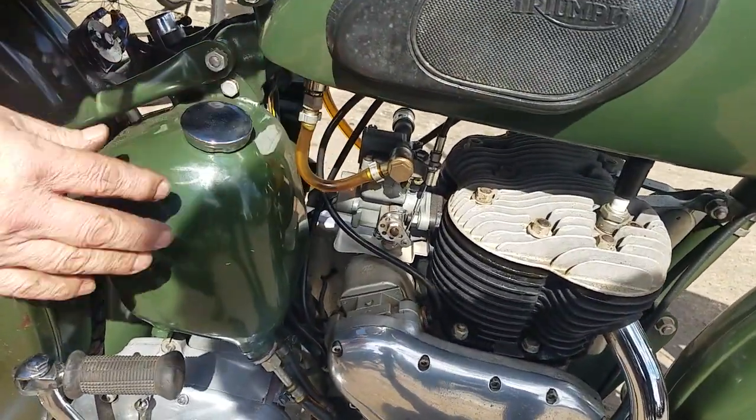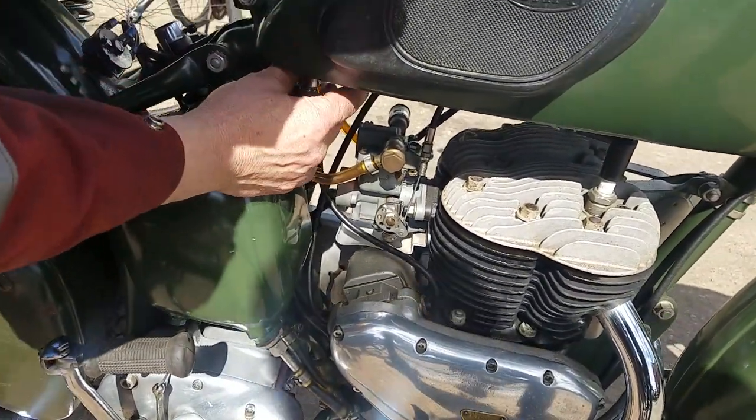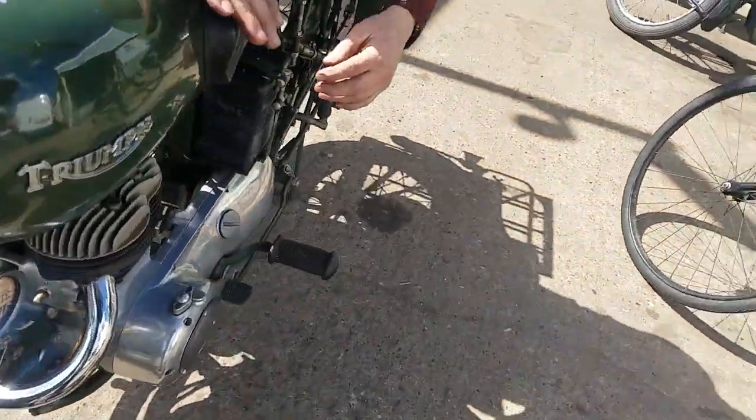It's got a Solex carburetor on it — it's a little bit woolly on that. It's got modern taps on it; I had to put two new taps on it. They had brass ones on there and you couldn't turn them on. These modern ones will do fine.